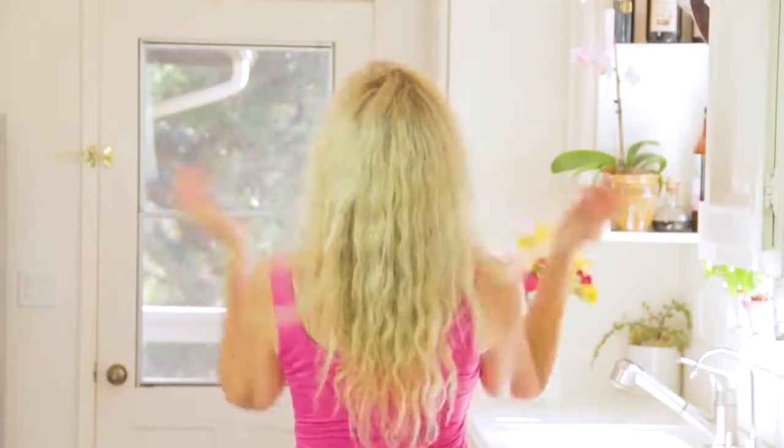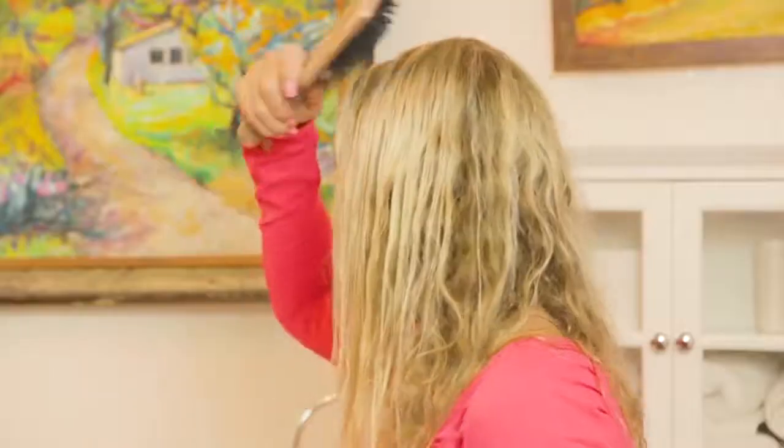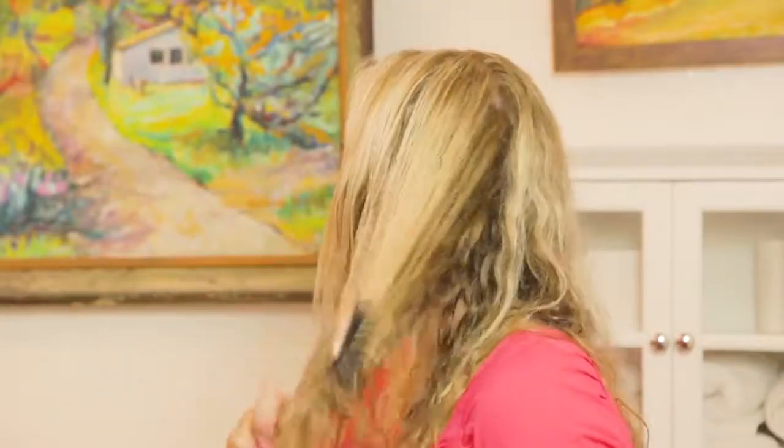My hair type is long, curly, frizzy, wavy. It goes from normal to coarse texture. After washing my hair, I let it air-dry for about 15 to 20 minutes. I use a flat paddle brush with boar bristles to de-tangle all my hair. As you can see, my hair is super frizzy and wavy.